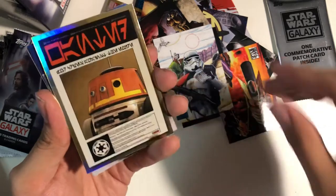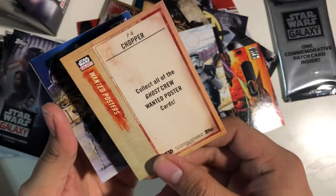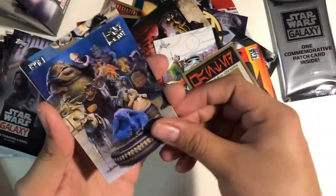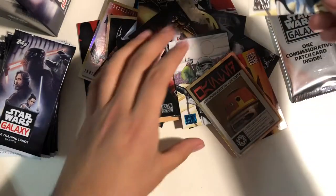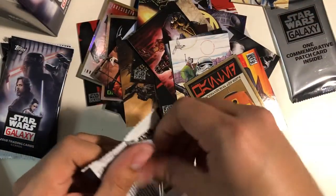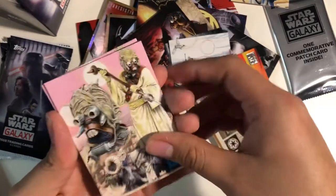Another foil card — wanted poster, Chopper it looks like. Ghost Crew wanted poster. Another one of these, which I already have. This literally came out of the same pack — oh, what is that? That's weird. Does that ever happen to you guys? You get the same exact card in one pack? That's never happened to me, I don't think.